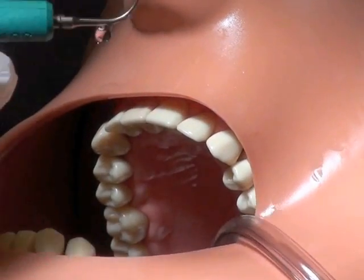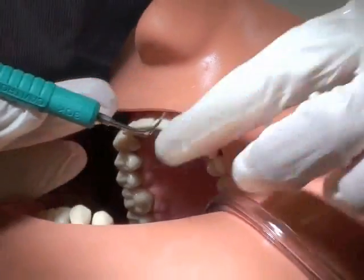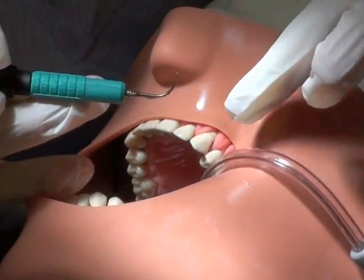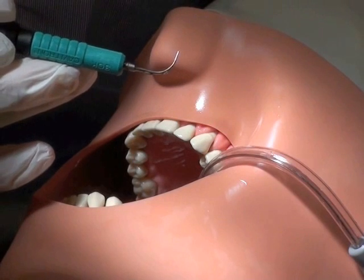Things to keep in mind: keep the tip in constant motion. Always use the side of the tip — the last few millimeters — and make sure your water flow is adequate.